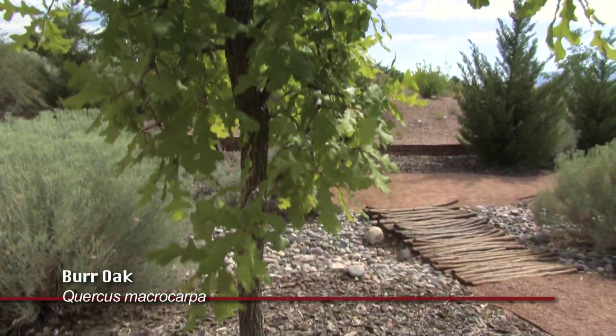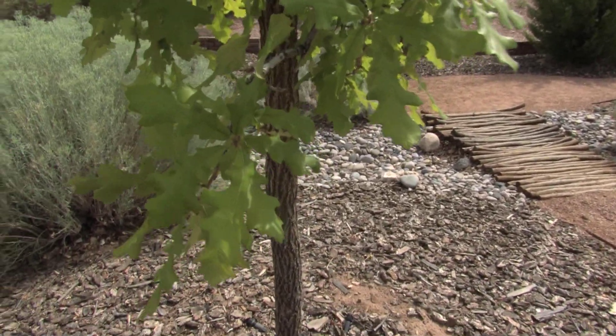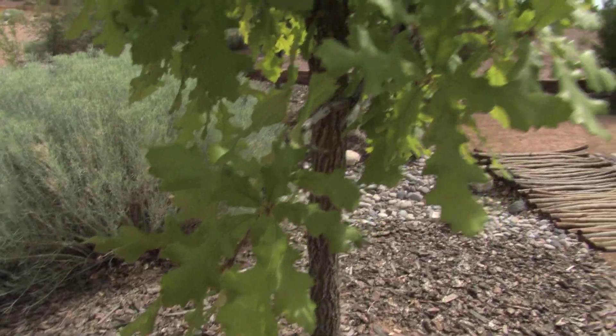The Bur Oak has the largest oak leaf and the largest oak acorn. It's got a gorgeous, huge leaf on it. They're tough.